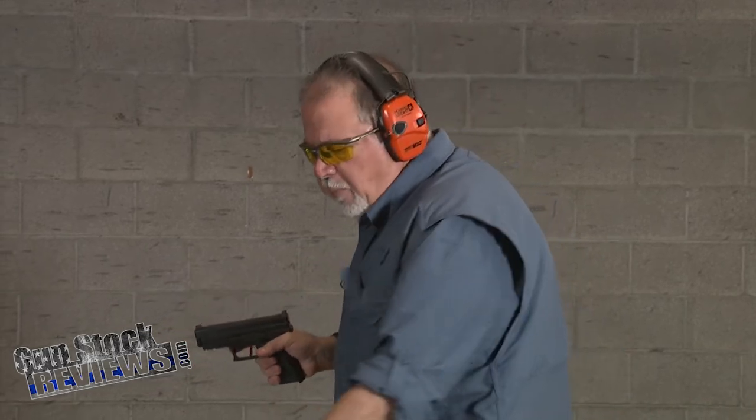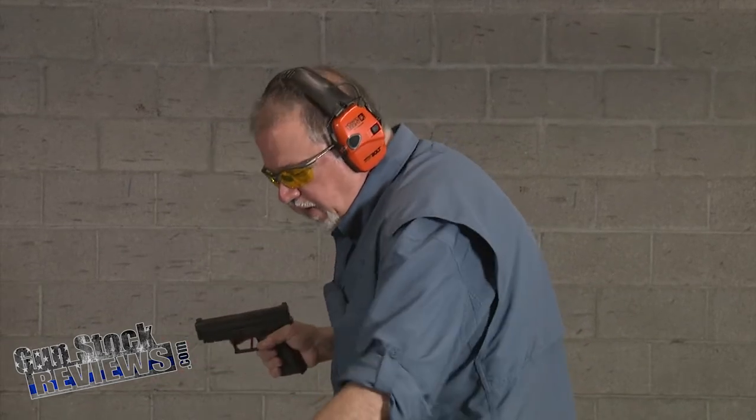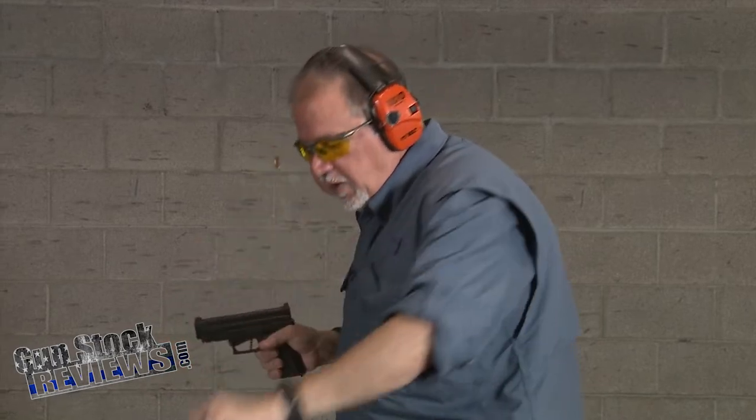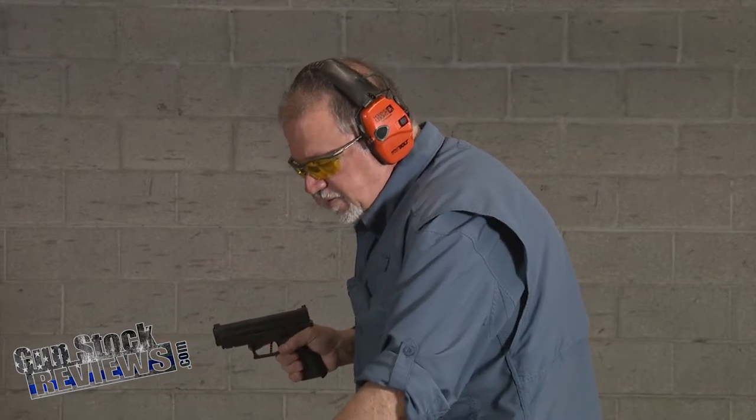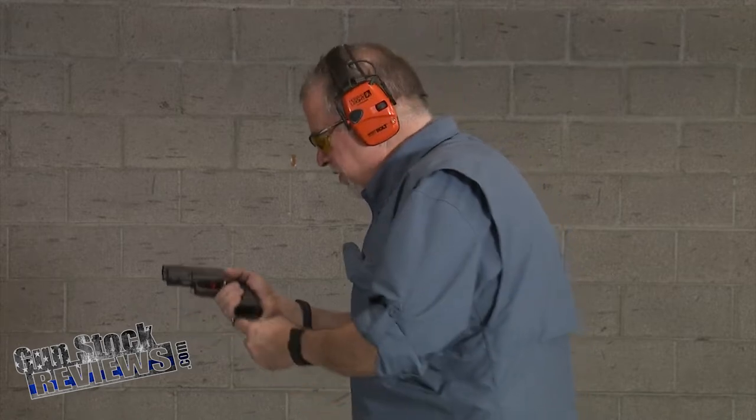We're going to shoot here at ten yards with Fiocchi 115-grain full metal jacket ammo — shoot a couple of rounds and see how I like the sight picture compared to the previous sights. I have a box here with all the sights I've taken out. Here's a set of sights, another set of sights — these are the factory sights. I've changed sights three times already. Then Wilson came along and gave me the sights I love. I love them in Glocks, I love them in SIGs — anywhere I can find those sights, I'll put them in.